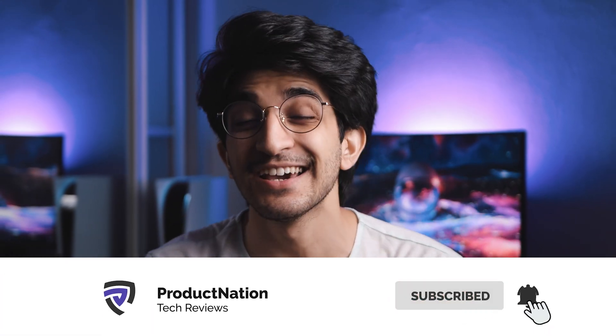So there you guys go! I really hope you enjoyed this video. If you did, a like would be appreciated. Consider subscribing for more content just like this, and I'll be seeing you again in the next video.